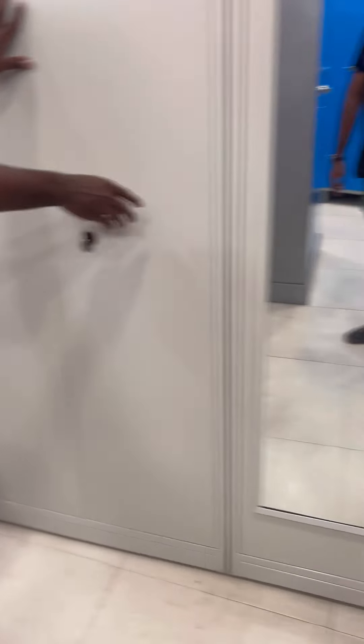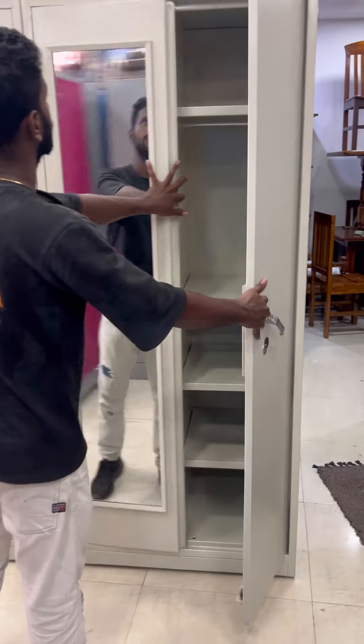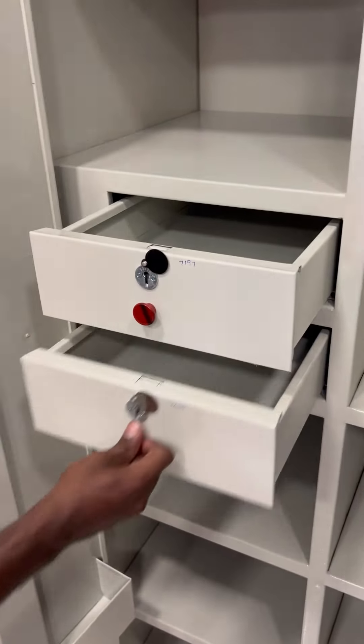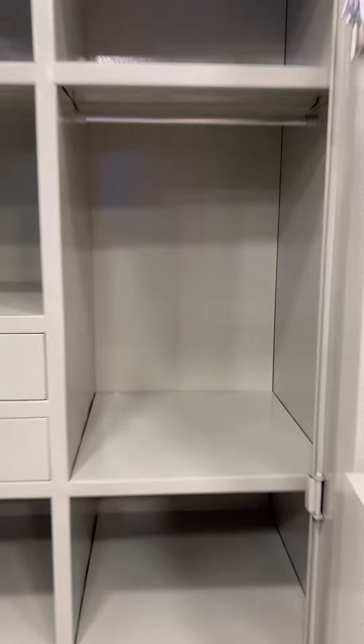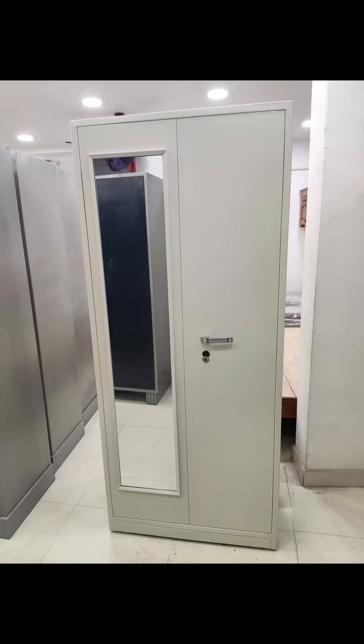This is the one bureau; the next one is here. This is the double drawer. This is the hanger — the customer requested it. The color is white with a shade tone. The size includes chambers, hangers, height, width, and thickness of the sheet.